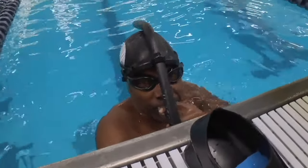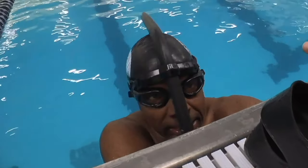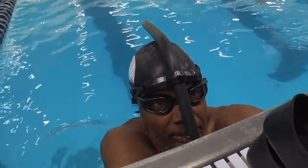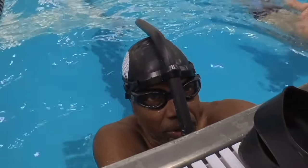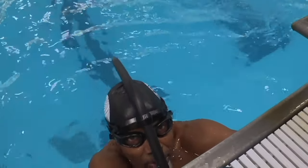How are you feeling? Keep your arms straight. Keep your legs together and kick faster. Kick faster. Breathe really big breaths out of your nose. Breathe in your mouth. Lean into your lungs, lean onto your lungs.